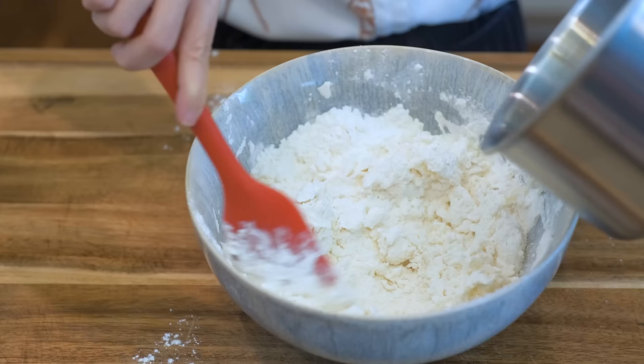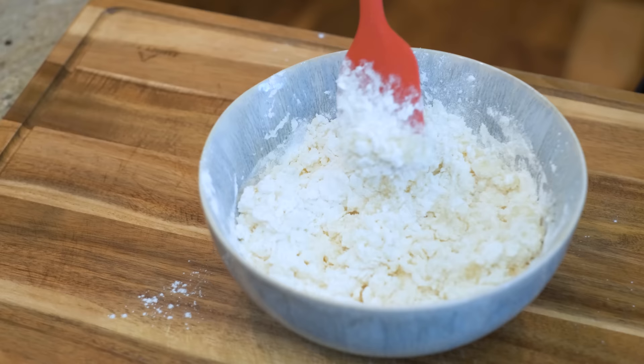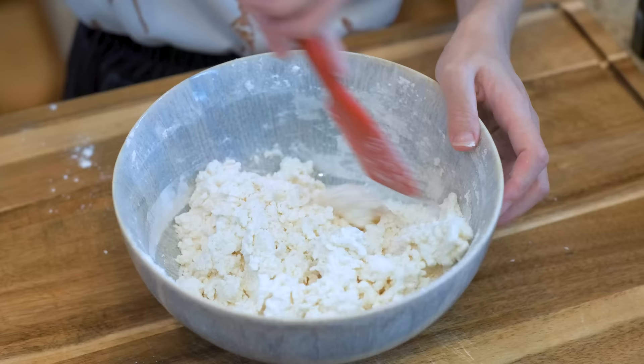Did you notice that the water ratio is 64%? Regular homemade dumpling wrapper is usually 55% or less. That is because hot water denatures some of the protein, and the flour can now absorb more water without being sticky. The dumpling does not contact the water directly while steaming. With a little bit of extra water forced into the dough, the skin will come out nice and soft.